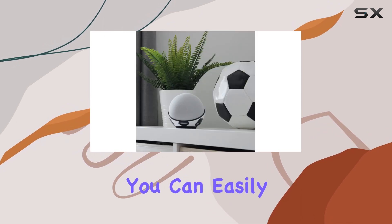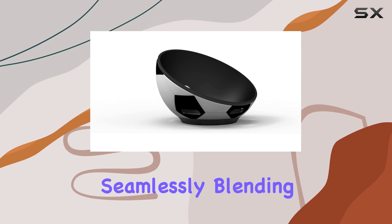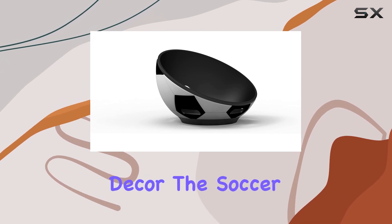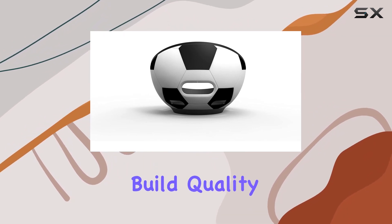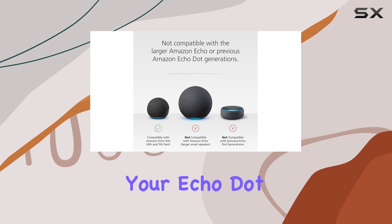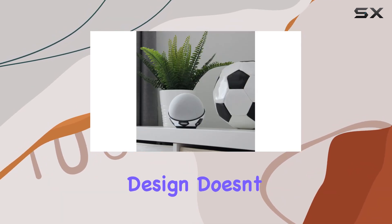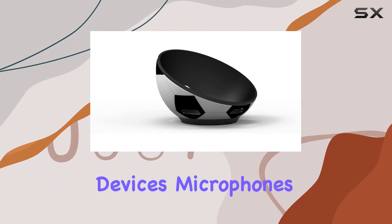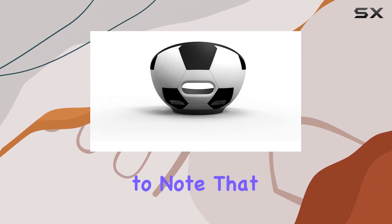I love the versatility of this stand. You can easily place it on your table, desk, or nightstand, seamlessly blending your Echo Dot into your room decor. The soccer ball design adds a touch of whimsy without compromising functionality. Build quality is solid — the stand provides stability and support for your Echo Dot, so no worries about it toppling over. Plus, the design doesn't obstruct the device's microphones or speakers, maintaining the Echo Dot's performance.